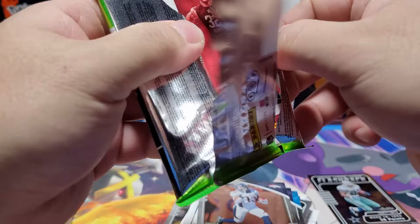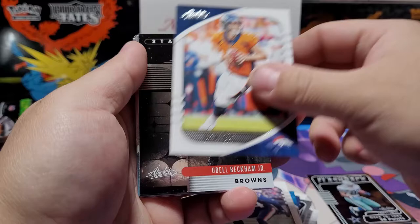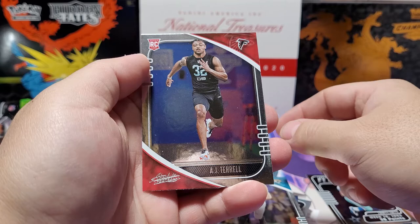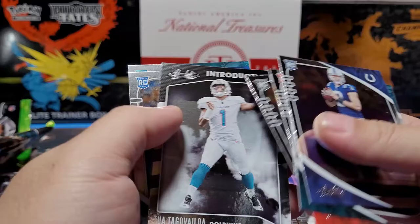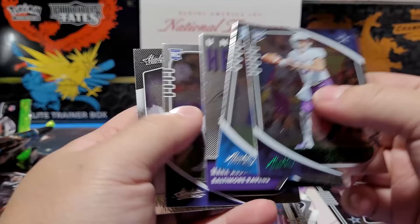We've got our hits already, let's see what we get in the last pack. Davante Parker, Stephon Gilmore, Drew Lock second year, Stargazing OBJ, Denzel Mims, Quezada Watkins, Jake Luton, and AJ Terrell. Recap: quarterbacks we pulled — Eason, Jalen Hurts, Joe Burrow, Jordan Love, Tua, Justin Herbert, and another Tua. Also got Ben DiNucci — don't sleep on him. Thanks for watching, 920 Collector signing out!